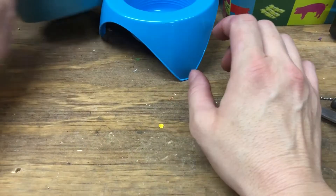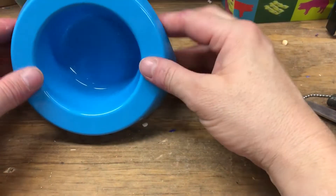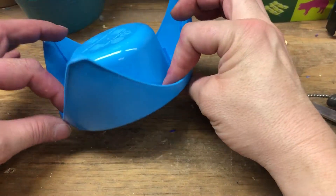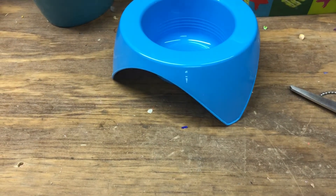Hey guys, in my last video I was showing you some of these buckets from Dollar Store. I didn't get to this one, but I did want to tell you about how fun it is. I incorporated it into a regular toy, a hanging toy, for a larger bird.